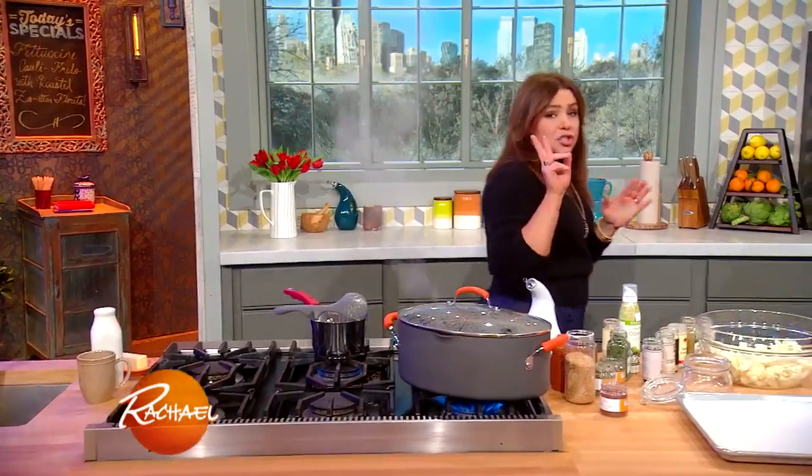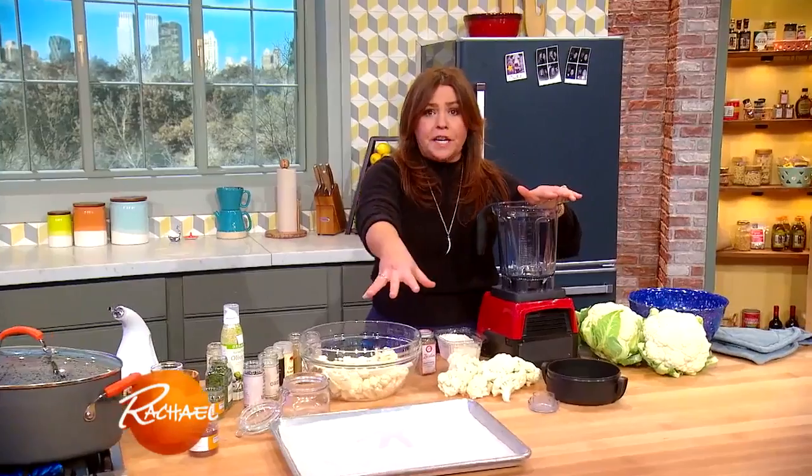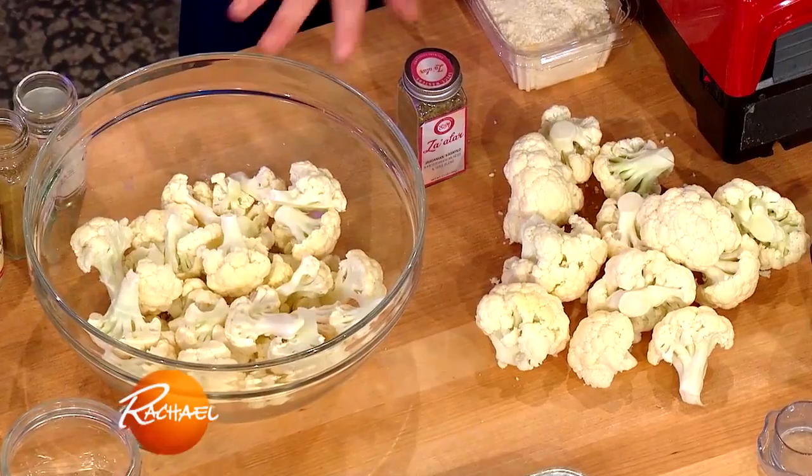I bought two heads of cauliflower. We're going to put one in the oven at 450 and let that roast up until it's crispy at the edges and really yummy. We're adding two different textures using the same vegetable.